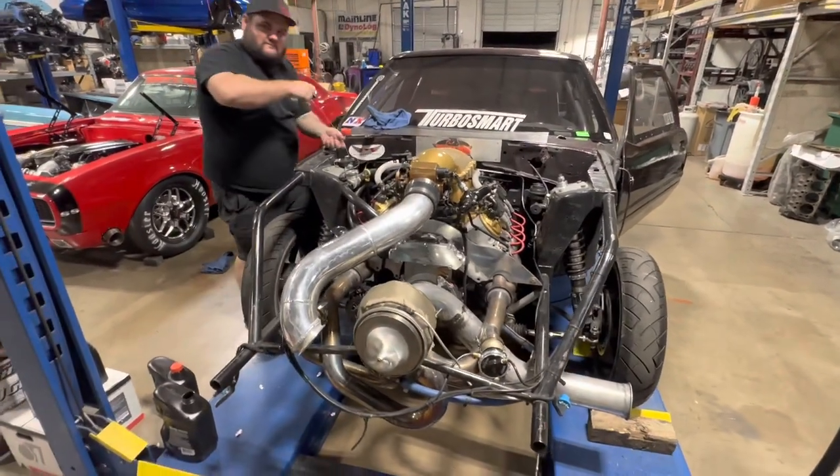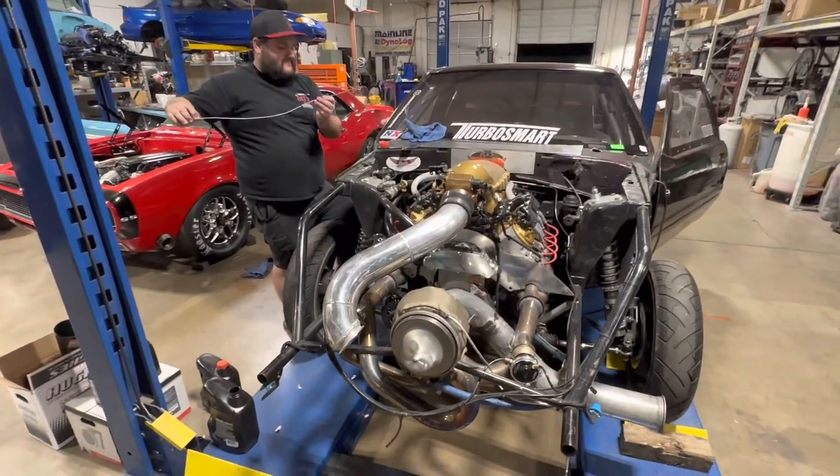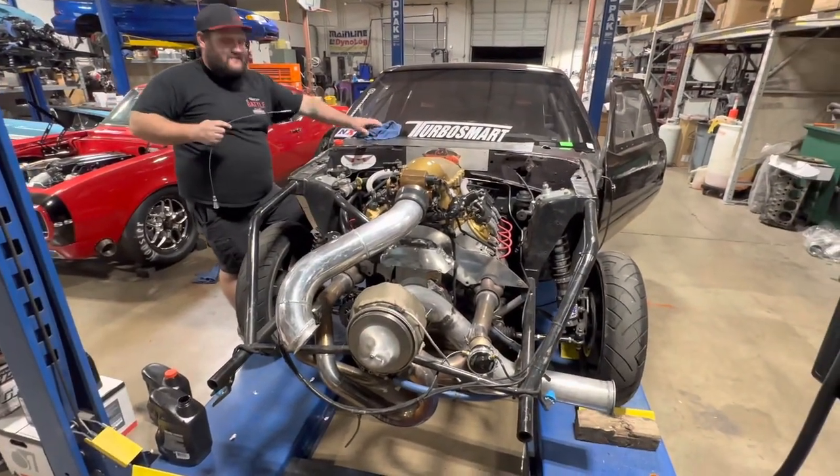Right now, this motherfucking all-motor build, dawg! All motherfucking motor! Fire and dials — I love you.